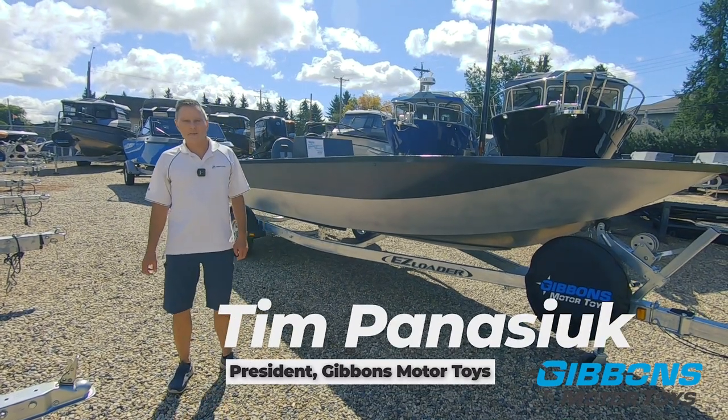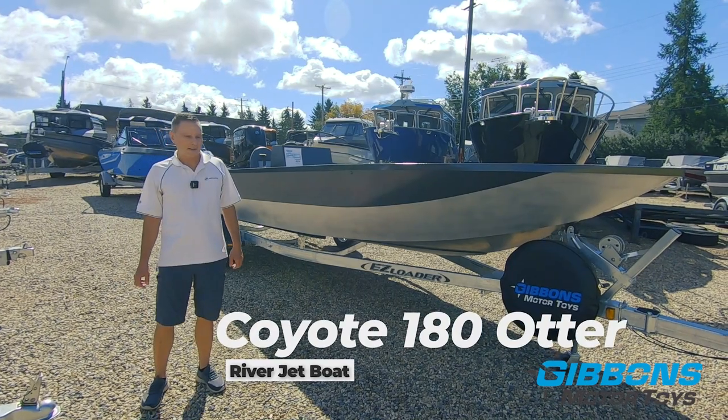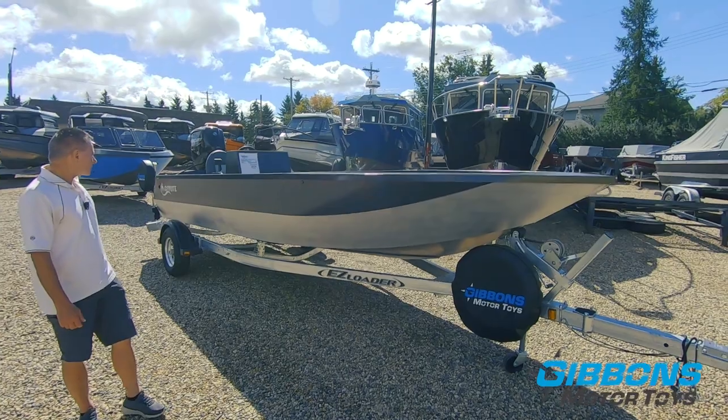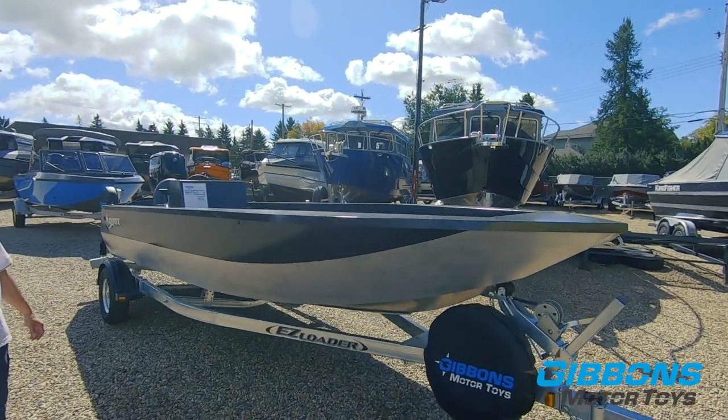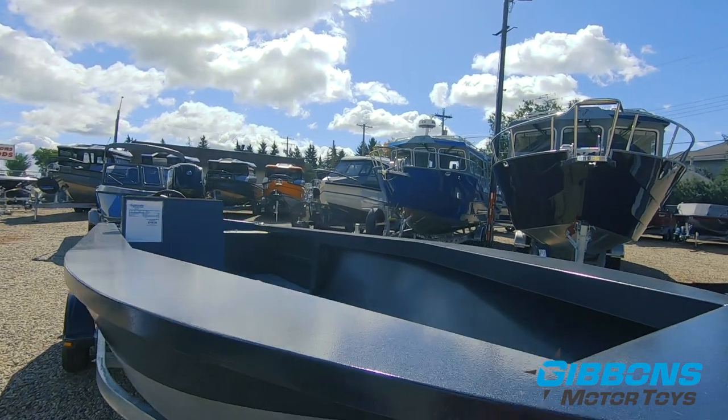Tim Panasonic for Gibbons Motor Toys. Today we're going to show you the Coyote Otter 180. The 180 Otter comes in three different configurations. This is the side console that you can see here. You can also get it with a center console or you can get it with a tiller handle if you want the boat entirely wide open.